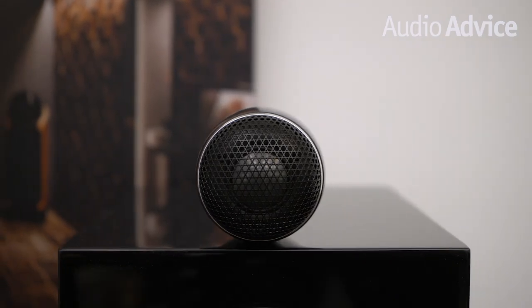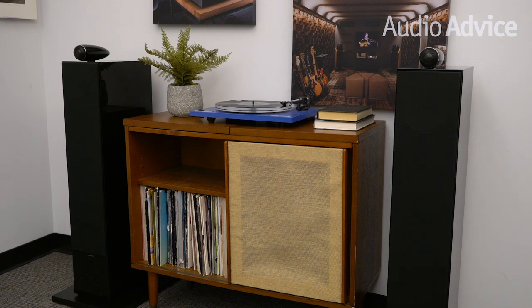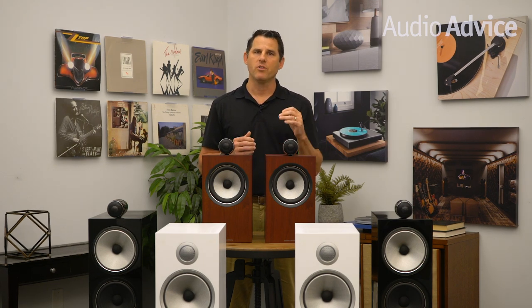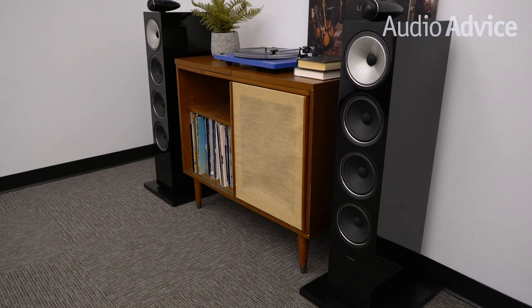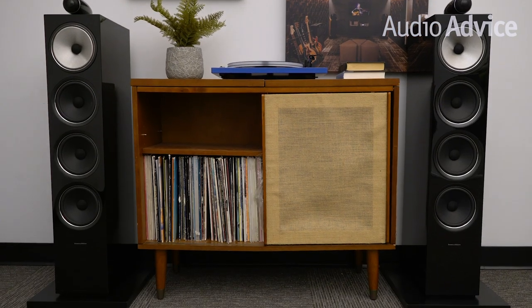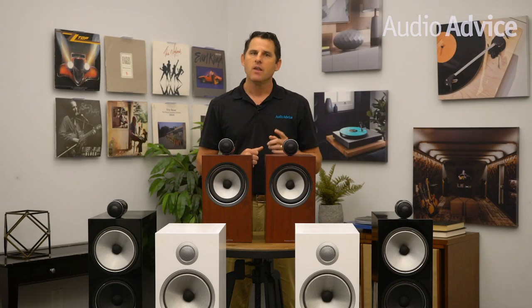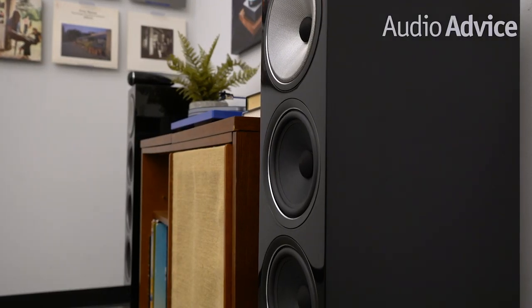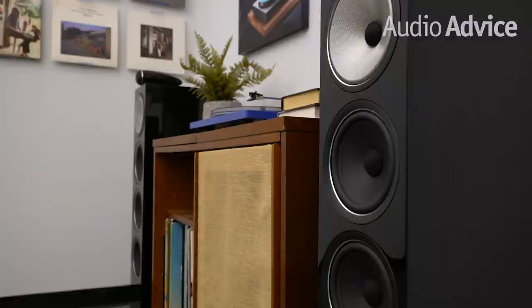One thing that you'll immediately notice about the 702 S2 is the separate tweeter sitting on top of the cabinet. The housing is milled from a solid body of aluminum with a tapered shape to minimize diffraction. It is also recessed to time-align it with the other drivers. You'll also get deep and fast bass with the three 6.5-inch Aerofoil woofers used in the 702. We highly recommend the optional support plinth, which adds some size to the footprint but anchors them better for improved bass and mid-range. The 702 is the easiest to drive of all the models with a sensitivity of 90 dB, and we felt they image better toed in just a little bit but not too much.